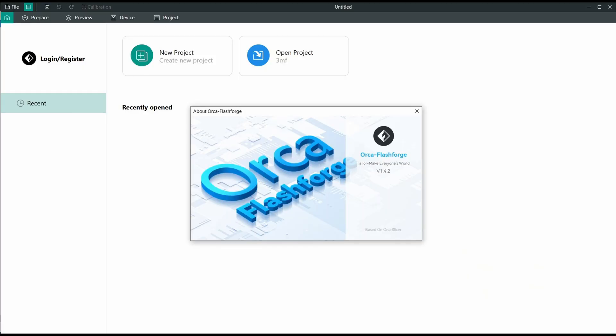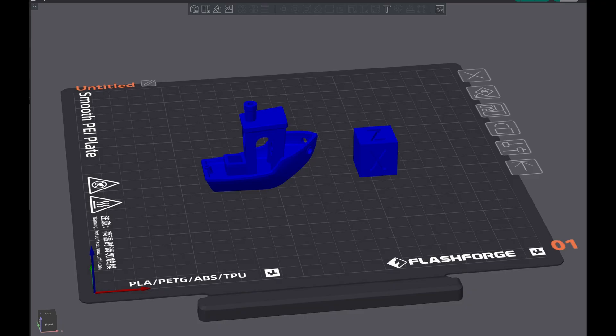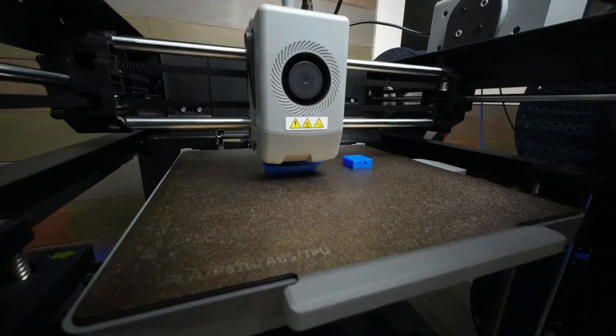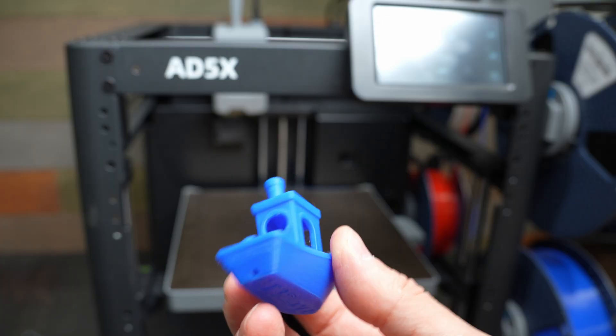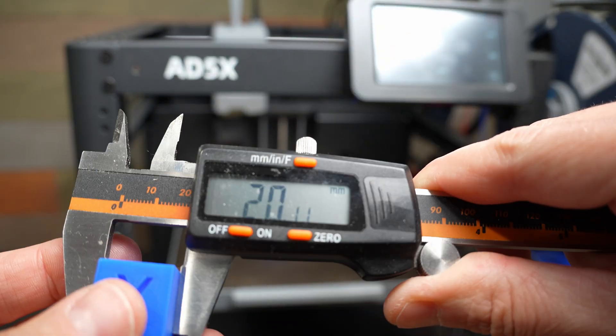The instructions tell you to download FlashForge's slicer from their website, but it's just a reskinned version of Orca Slicer, and I noticed it was only version 1.4. I already have version 2.3, which has a profile for the AD5X, so I just used that. I added a Benchy and a calibration cube to the bed and sent it to print. I didn't see any issues with the Benchy, and the dimensions of the calibration cube were pretty close to dead on.